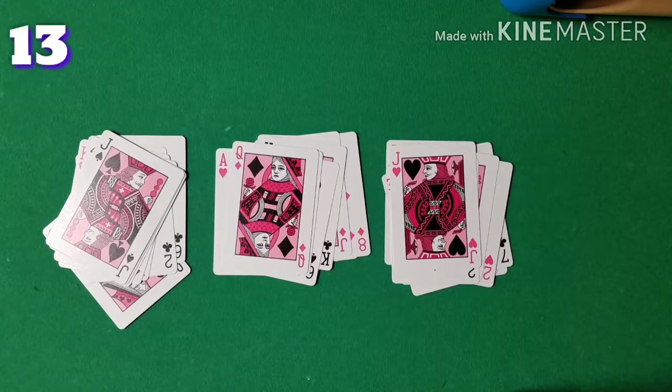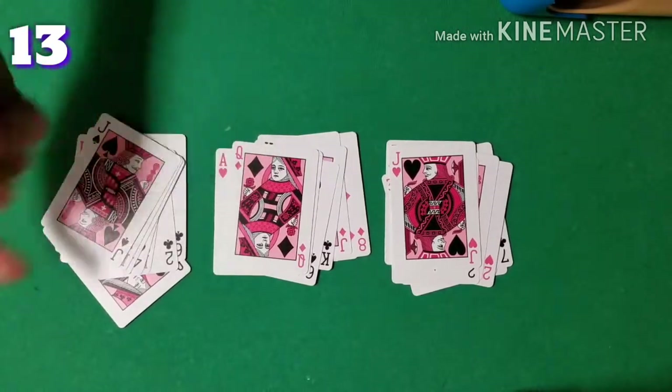Now we are done dealing, and they would tell me what pile their card is in. Of course, we know the card is in this pile — the Jack of Spades.